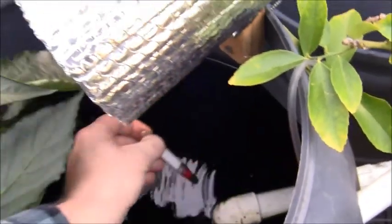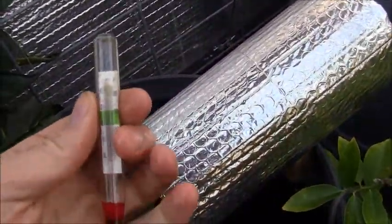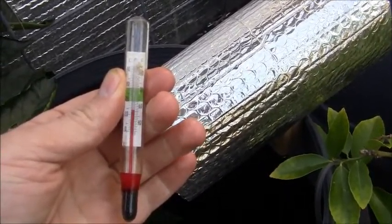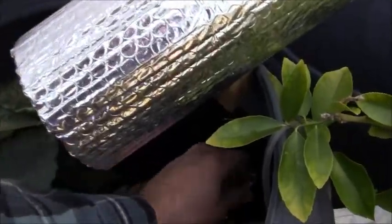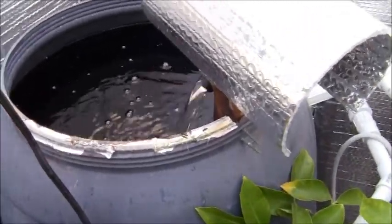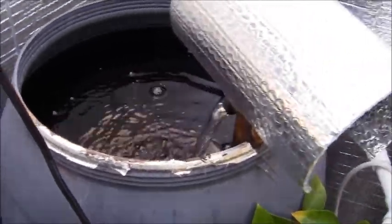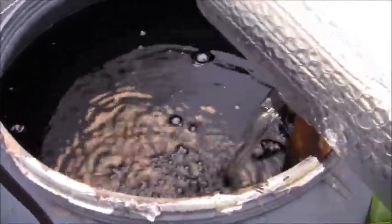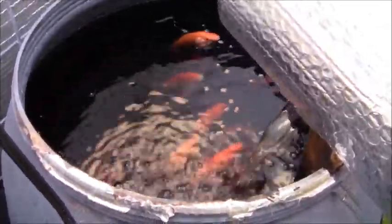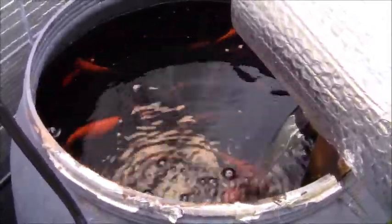The water temperature right now in my aquaponic system — remember last night it was around 20 degrees Fahrenheit outside — is about 57 degrees. That's not bad. It's still well within the 55–75 degree range that's best for lettuce growth. Let's see how active my goldfish are — I'm going to throw a feed cycle in here. Here comes some food pellets. Yeah, the goldfish are still pretty active. Look at those big bellies on those guys — they like to eat.